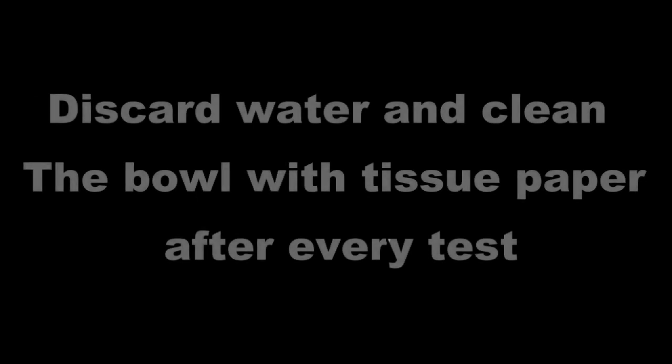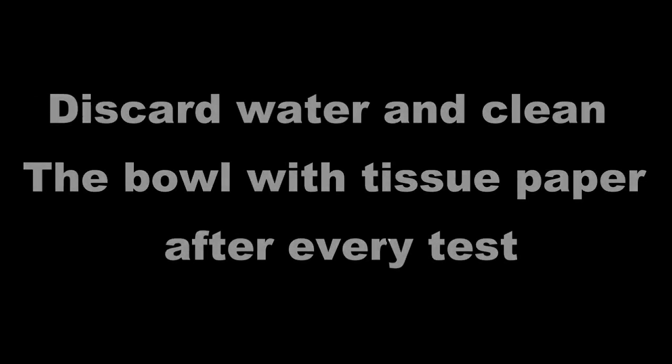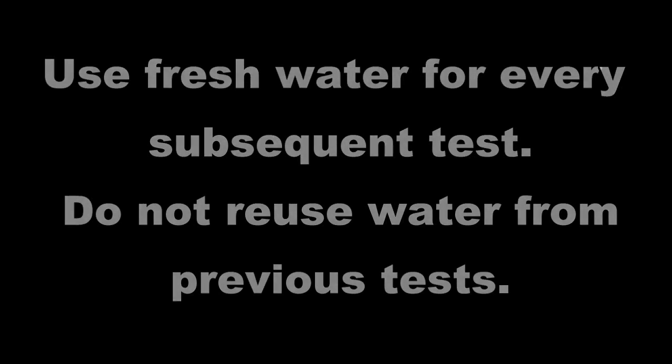Tilt the bowl and allow the water to pour into the dish below. Discard water and clean the bowl with tissue paper after every test. Use fresh water for every subsequent test. Do not re-use water from previous tests.